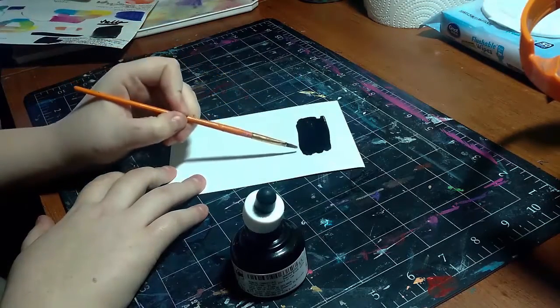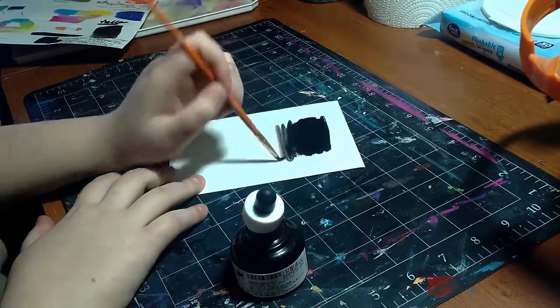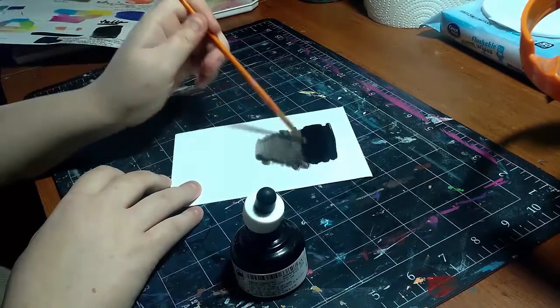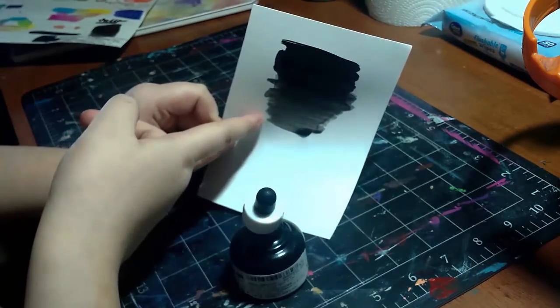Now I'm going to dilute it with some water. Before it's dry this is not waterproof, so you can move it around with water just as I did here. After it's dry, however, it is completely waterproof — or at least so it says — and we will try that out as soon as this dries. You can see how dark it is without water compared to when it's diluted.